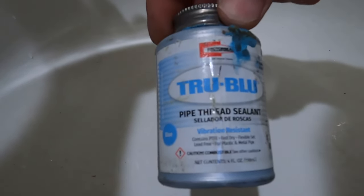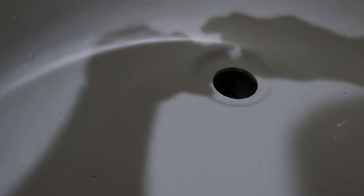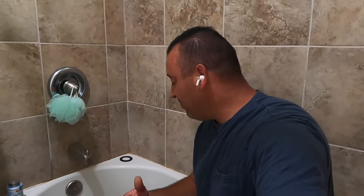You don't have to use this, but I always go to my cheap insurance: pipe thread sealant. I put this stuff on everything. You just never want a water leak — it'll ruin your day. So I'm just going to put some in here. I put thread sealer on all my plumbing fittings. I think it's just cheap insurance in the long run. I go into homes all the time fixing other people's mistakes because of issues like this.